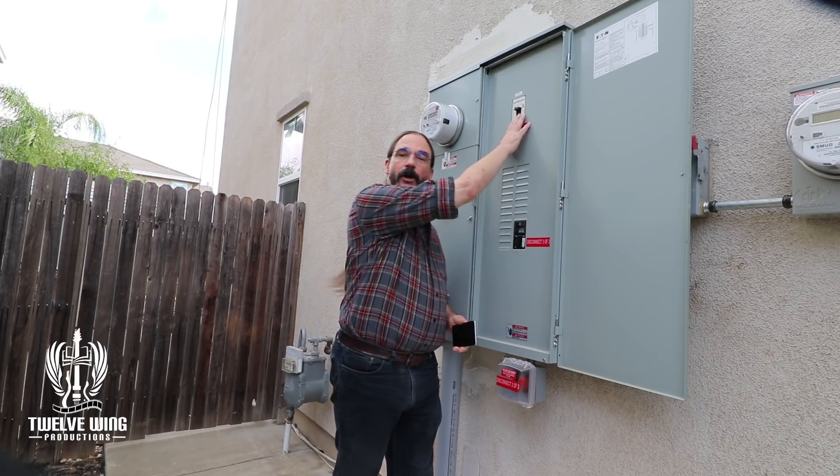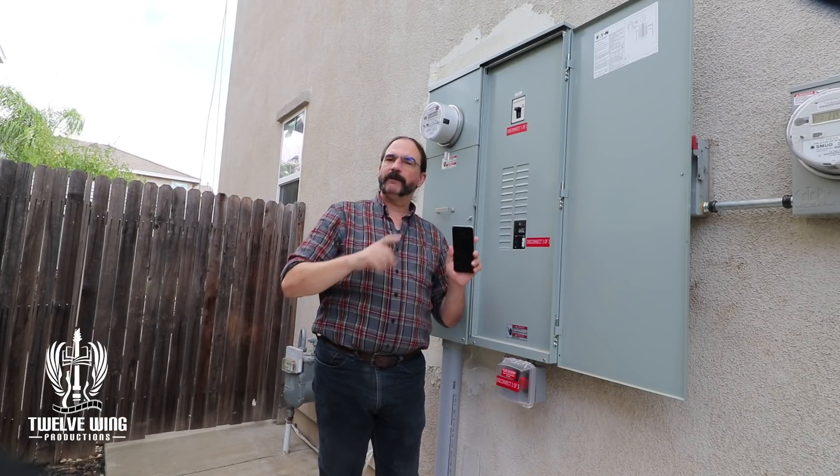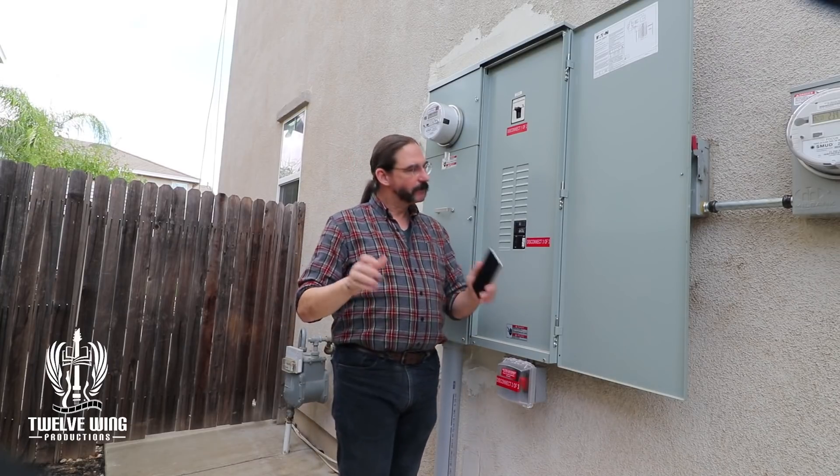Now you're ready to go ahead and turn off your grid power. Before you do that, make sure anything that might be damaged by turning off the power is turned off first. Not all systems have all their breakers backed up like ours — our system is quite large and everything is backed up, including the air conditioning unit. If your home only has critical loads backed up, make sure you don't have computer equipment hooked up to the grid source when you disengage it. Once all that's done, go ahead and switch it off.